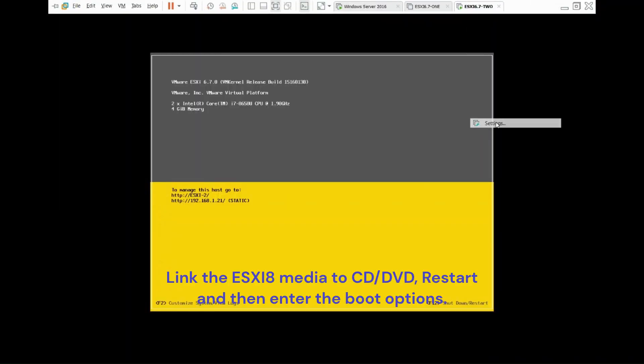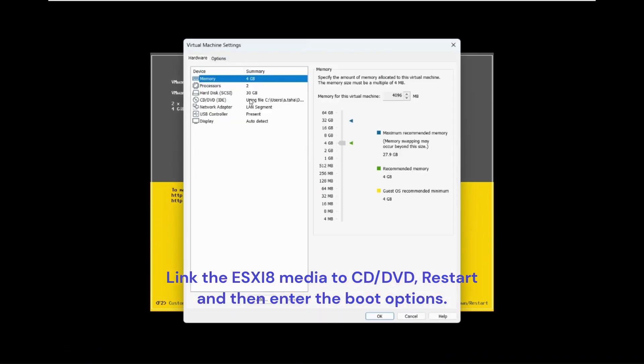Link the ESXi 8 media to CD/DVD, restart, and then enter the boot options.